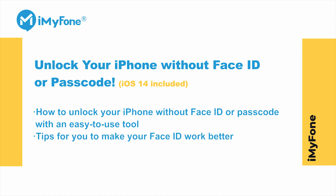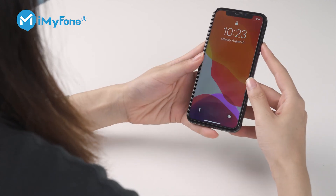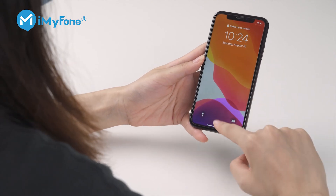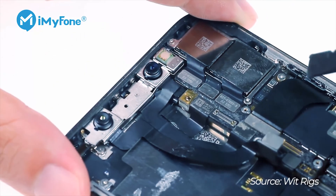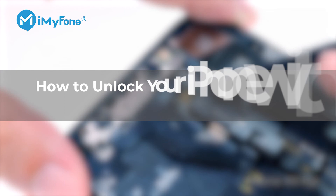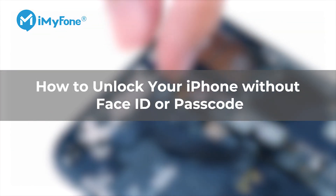Face ID not working? Forgot your passcode? Here's how to unlock your iPhone without Face ID or a passcode, including iOS 14. Have you ever met that awkward situation when you're using Face ID to unlock your iPhone for a long time and then suddenly your Face ID won't work and you also forgot your passcode since you haven't used it that often? Repairing your Face ID is time-consuming and not that easy. So here's how to do it.